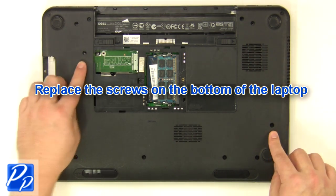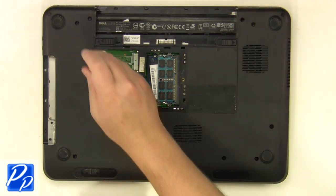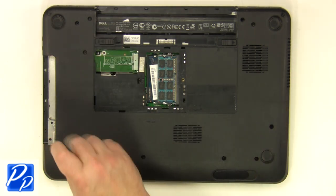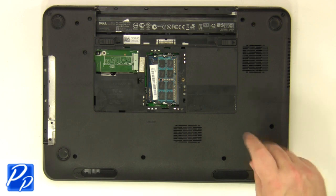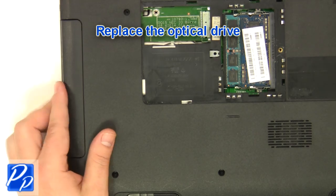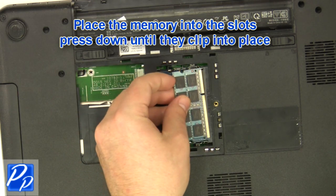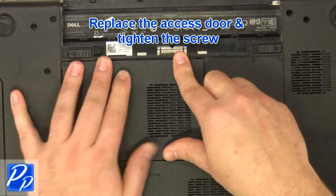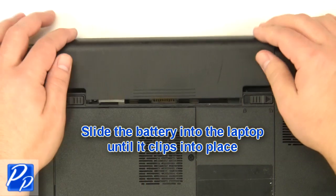Replace the screws at the bottom of the base. Replace the optical drive — they clip into place. Replace the access door and tighten the screws.